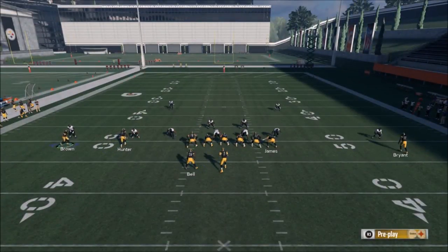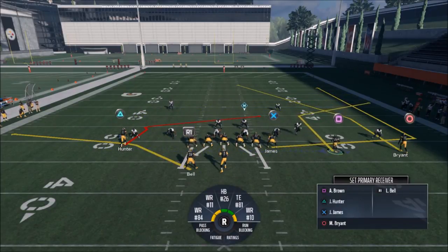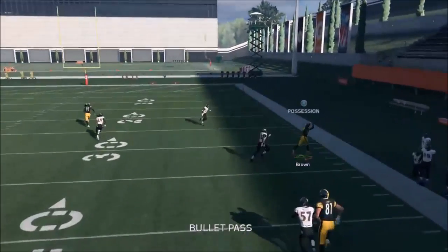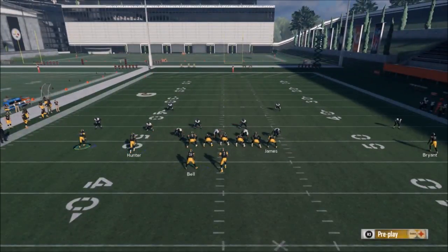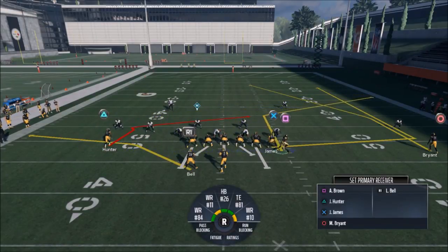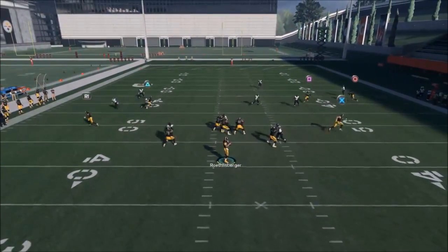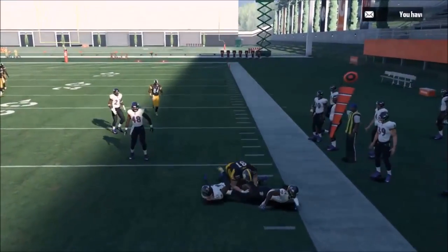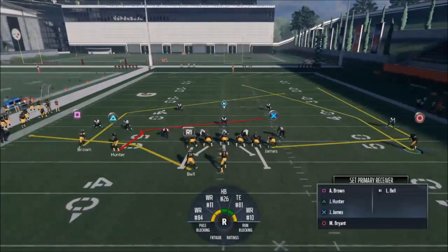He usually gets in the way of that Cover 3 safety but he didn't really there — might have been a bad throw. Roethlisberger's not playing like he was. Looks like Cover 2 again — I'm definitely looking to the square route, he's the money route when it comes to just about everything. I really want to run this to the open side of the field. That looked like a Cover 3 — I went underneath to the tight end. One of those two guys will be open every time.